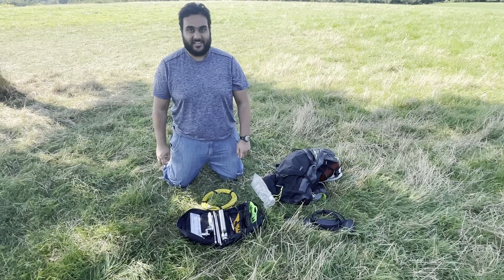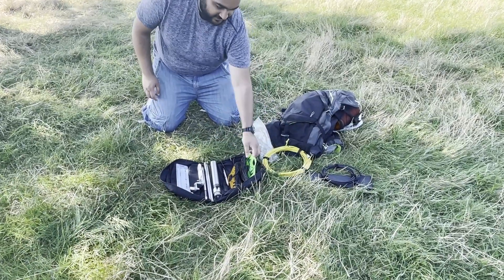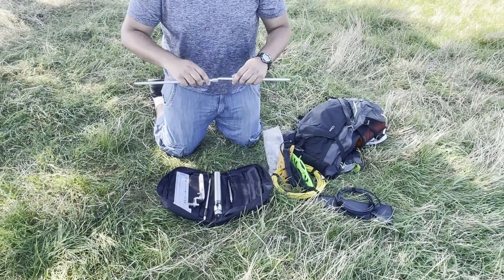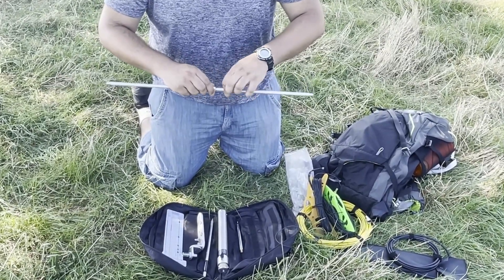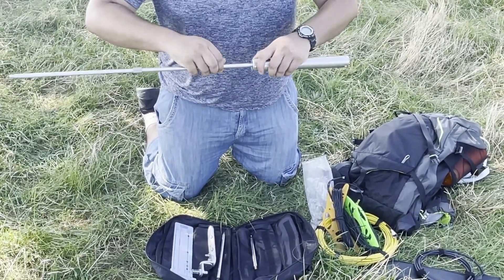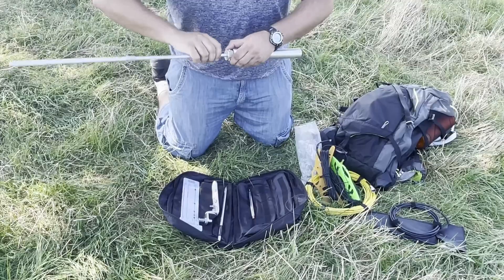So now I'm going to set up the Super Antenna MP1. It'll probably take around five minutes or even less — it's very, very straightforward to do. I'm going to put the coax and the radial to the side for a second, and this is all you need for the antenna. Connect the two extension rods together by twisting them, then attach this to the base of the Super Antenna. It's nice and secure.